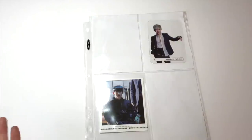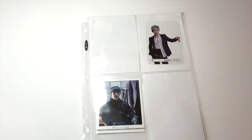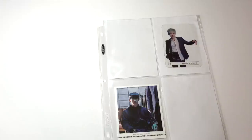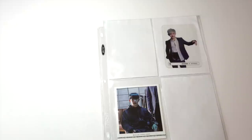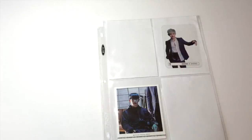I don't use four-pocket pages all that often either. I have Wonho's The Clan 2.5 Beautiful transparent card in here, along with one of his pre-order cards from The Code. I put white pieces of computer paper behind the transparent cards so you can actually see them, since otherwise you'd just see through them. My plan is to eventually fit both cards from each version in here, but I haven't gotten that far yet.